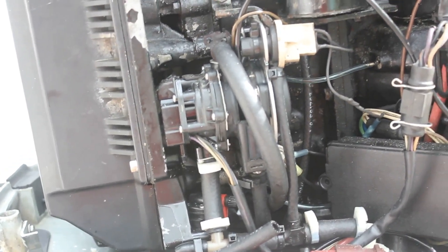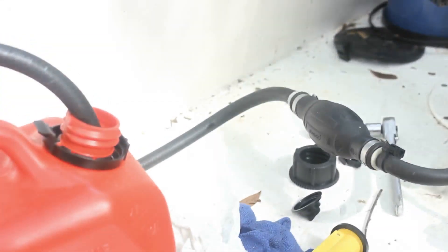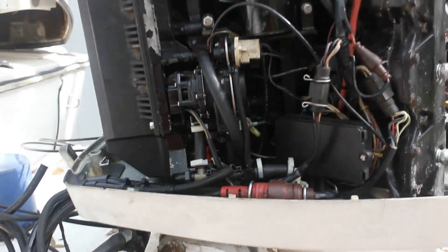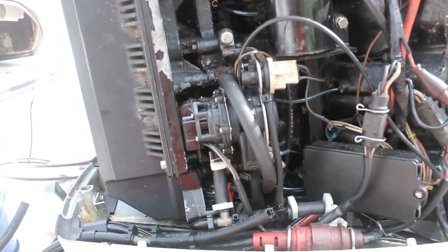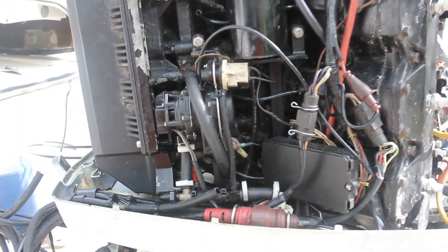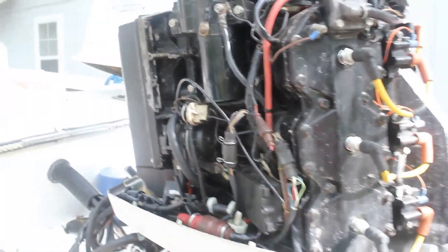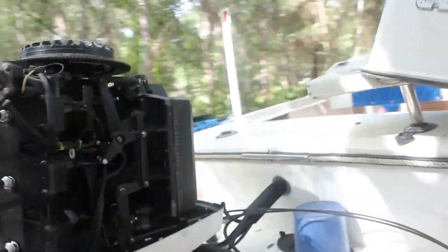Got the voltage regulator in. I've unplugged the oil line and running on pre-mix. We're going to see if the no-oil circuit works. It should trigger in a little over a minute — supposedly at 1365 to 1390 revolutions it should sound the alarm. Got the water running, turning on the motor.